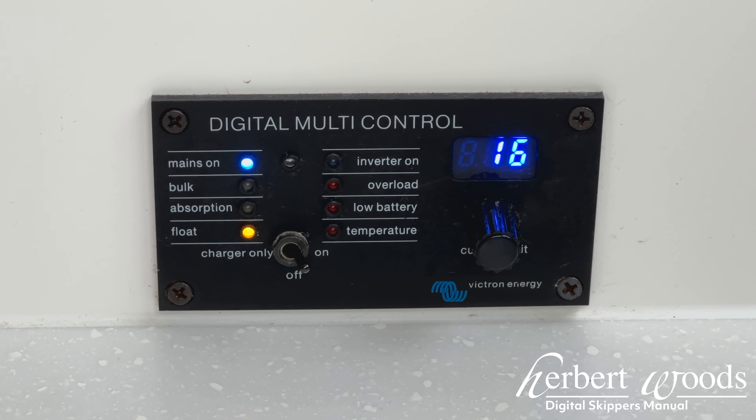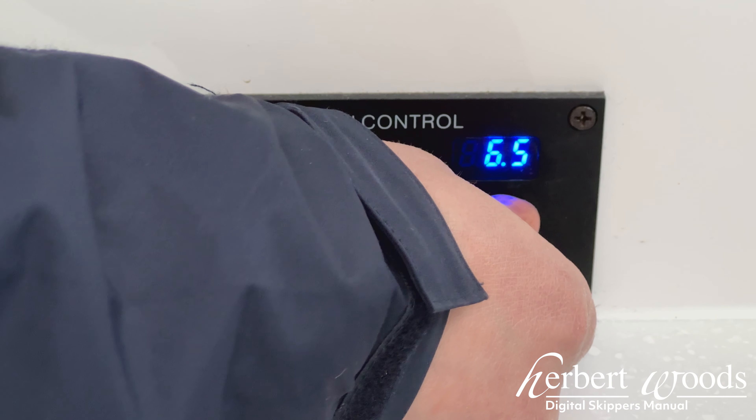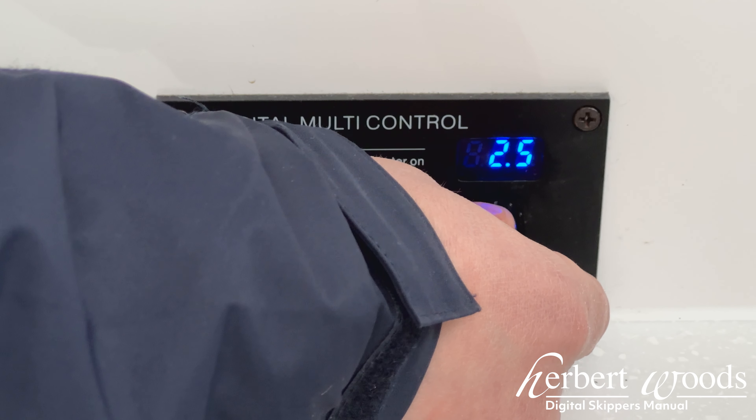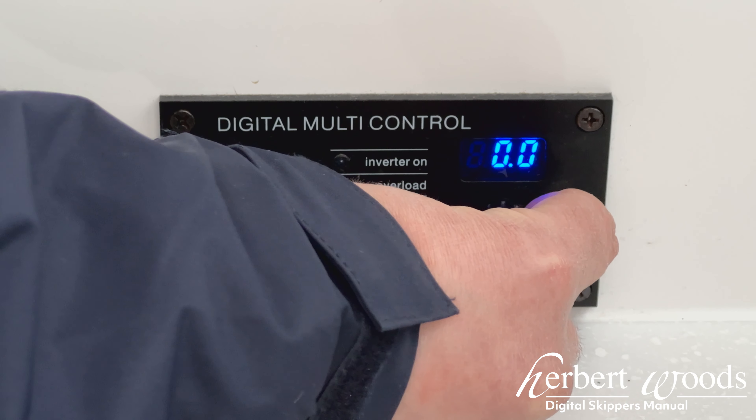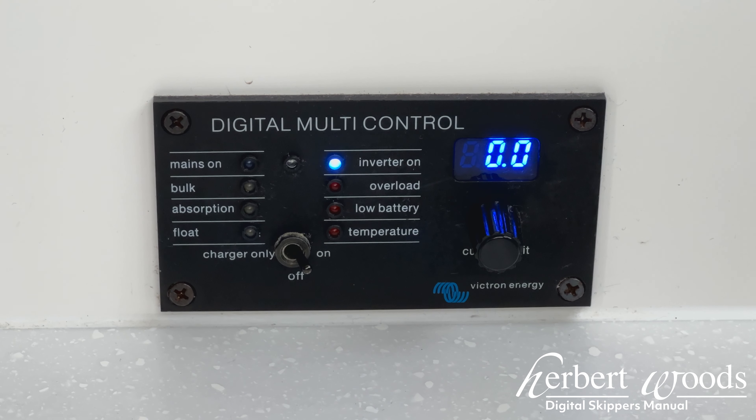The turn control found on the right hand side of the inverter controls the amount of power the inverter can give if the shore connection is not enough to power the appliances you are using. The team member conducting your trial run will tell you what this needs to be set at, as it can vary from boat to boat, however in most situations it can be set to 10.